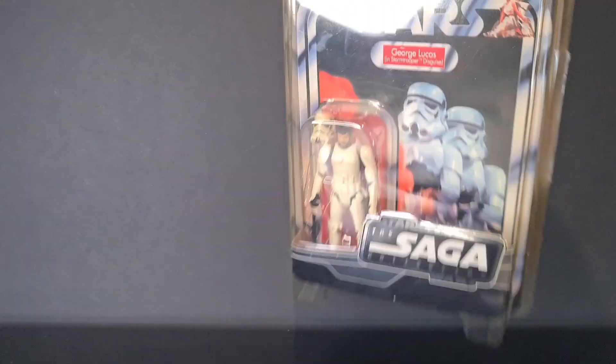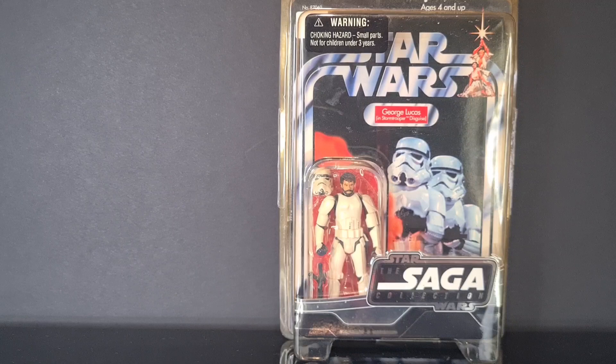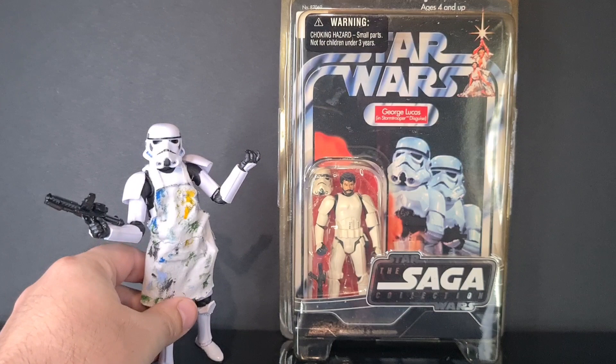I would imagine the card would be very similar to this, and he is on the new Stormtrooper mold with a movable helmet. Obviously they've got to make it a little bit bigger because underneath is a bald Tamara Morrison underneath, so he will be very similar in this kind of structure.